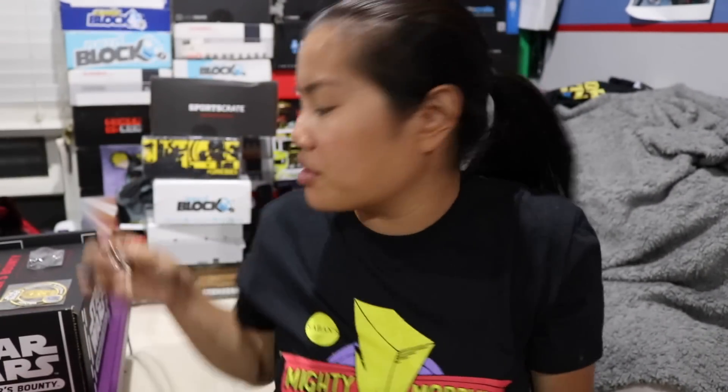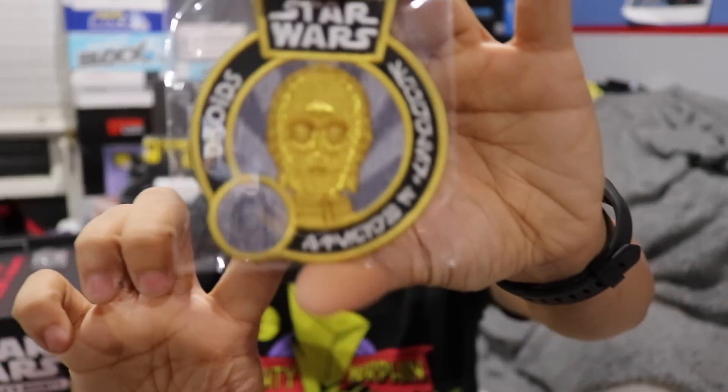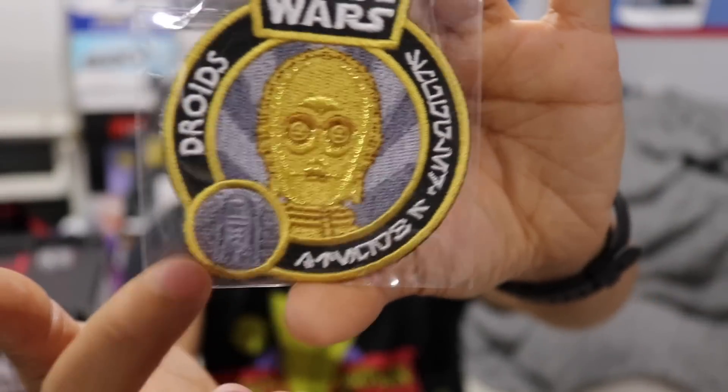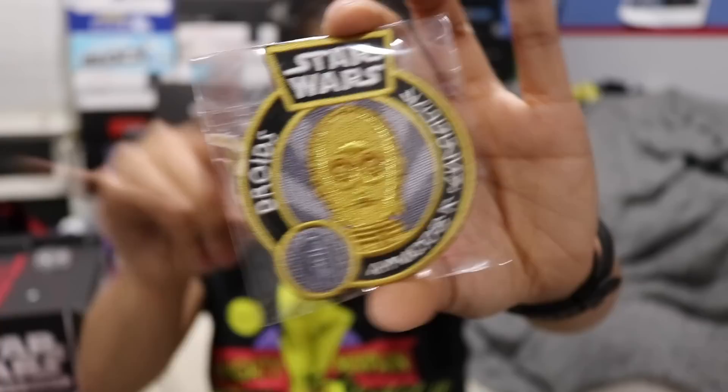Not my favorite droid, of course. The patch that we got is mainly of C-3PO, but there's also a little R2-D2 right here. I do like the gold of him — it pops really well off this patch.